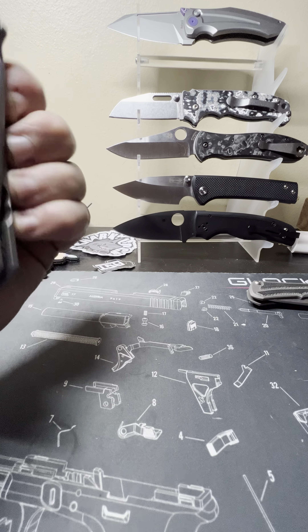So we've got a left-handed knife here, drop point, Chad Nichols boomerang damascus, which is still a stainless steel inlay, bog oak. Manufacture date: January 24th, 2022.